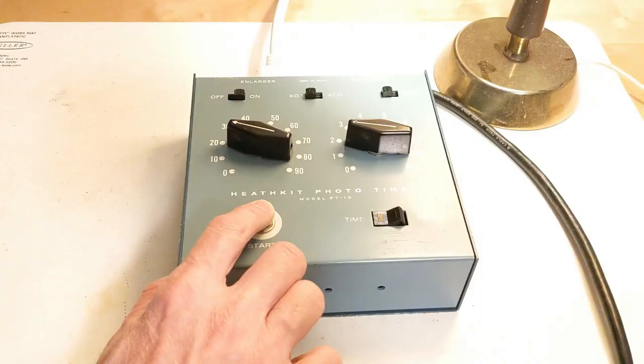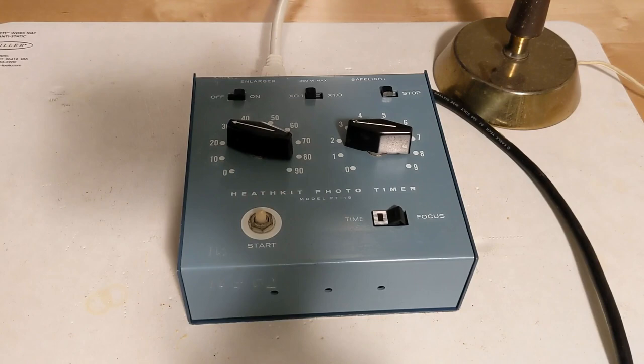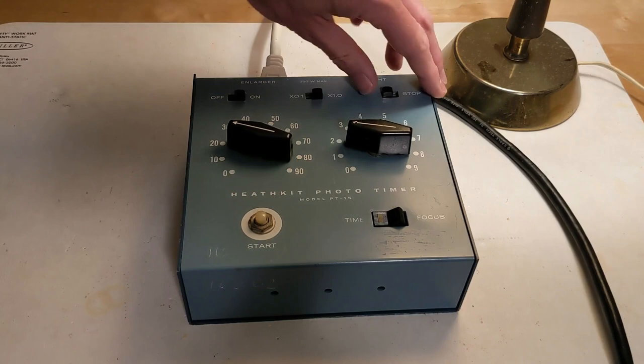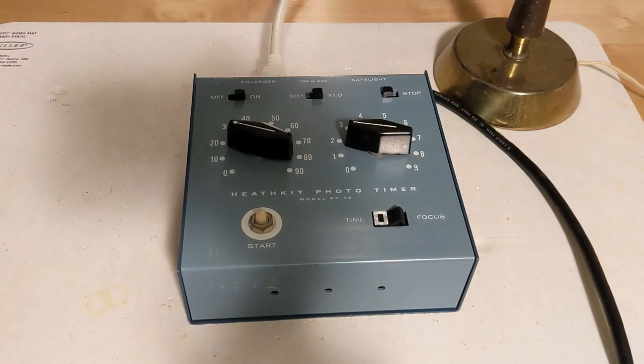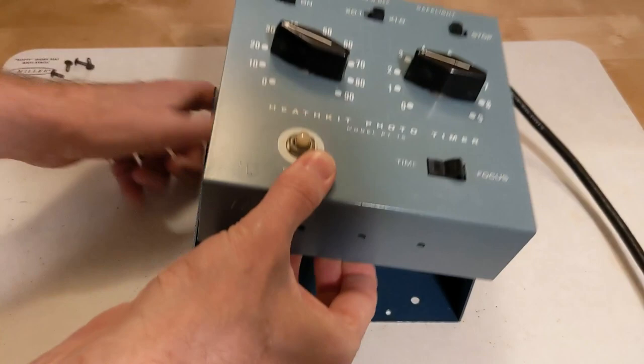You could adjust the exposure time if needed while doing some test prints. If multiple exposures used the same exposure time, the timer would allow you to accurately repeat the exposure time for each print. If for some reason you wanted to turn the enlarger off while the timer cycle is active, you can press the momentary stop switch to end the timing cycle. The large and logically placed controls made it easy to operate the unit under low light levels, and the start button even glows slightly in the dark.